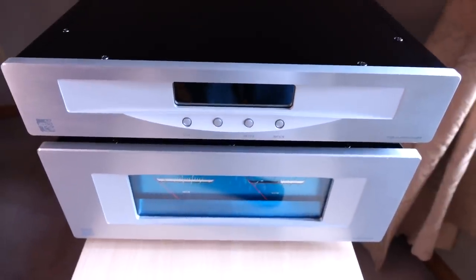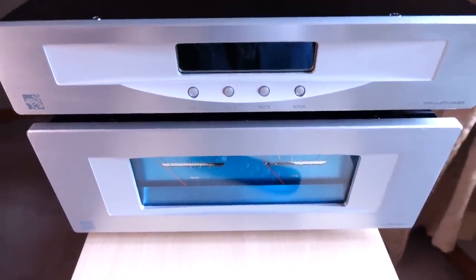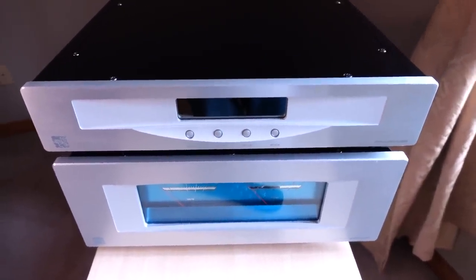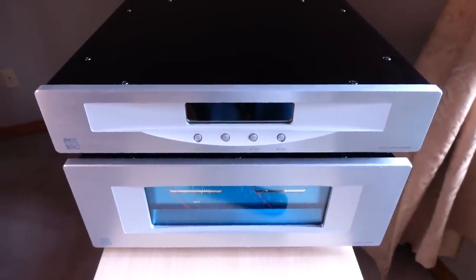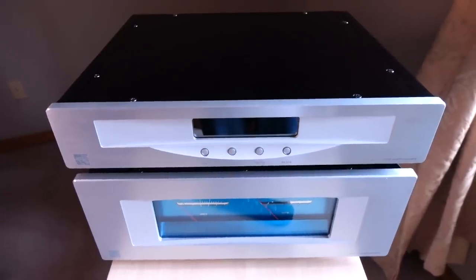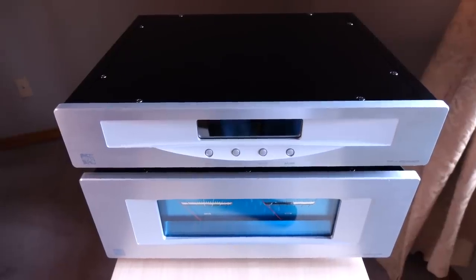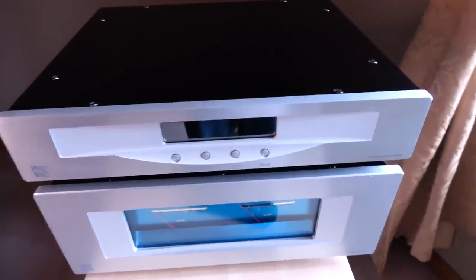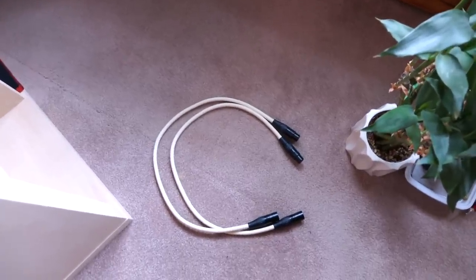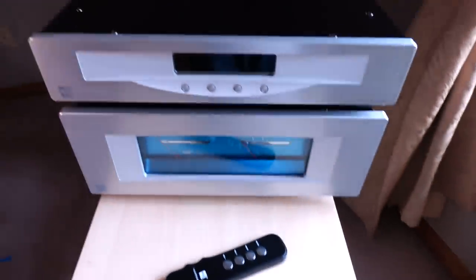The price of the amp by itself is $899. But when you buy it as a stack, they give you a $100 discount, making the total price $1,298. Bear in mind you'll have to pay shipping, taxes, and import fees, so most people are going to be into this for anywhere between $1,500 to $1,600 depending on your country. The stack also comes with balanced cables that use Neutrik connectors, which is a nice touch.